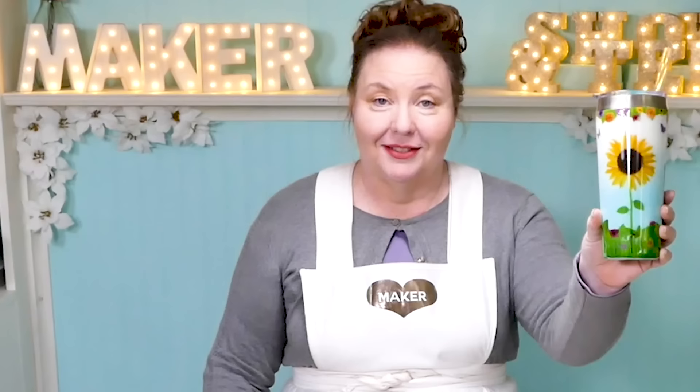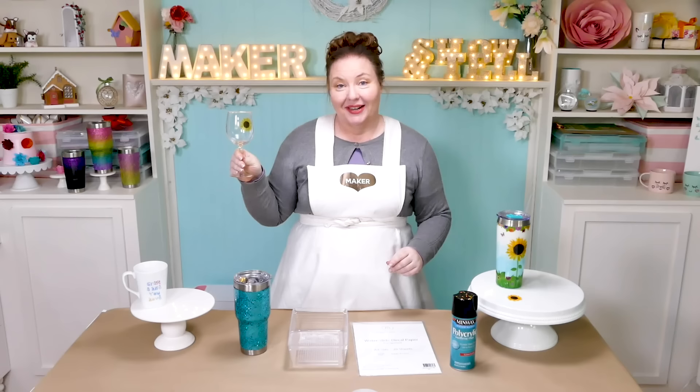Here is a glitter tumbler with a water slide decal at the top and the bottom, the front and the back. It's vibrant and transparent — you can even see the glitter right through it. This is a mug with a water slide decal that has words, and this is a wine glass with a sunflower. I printed all of these decals at home on my inkjet printer and cut them on my Cricut.